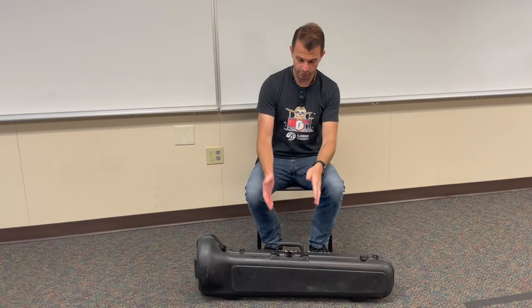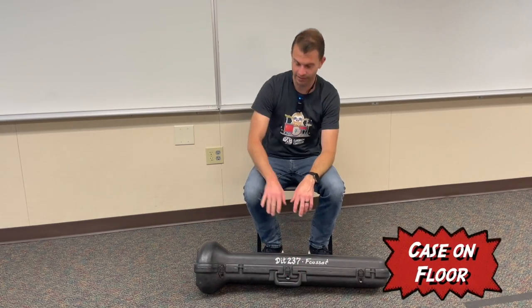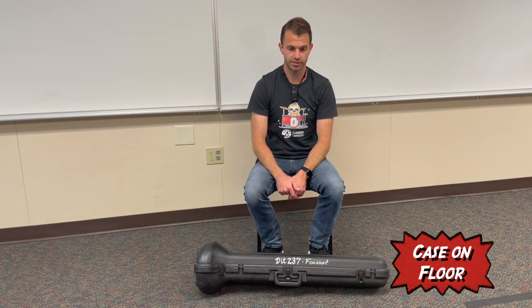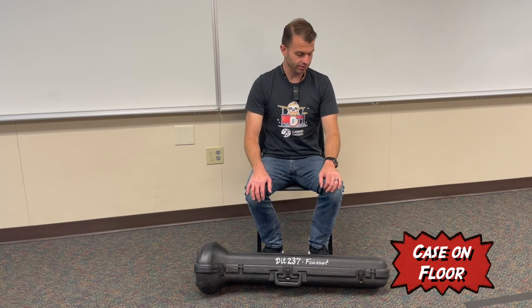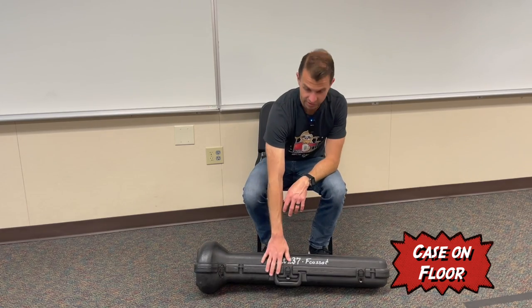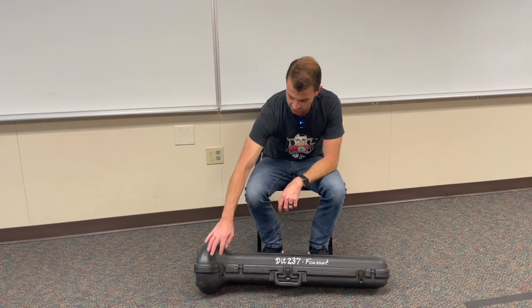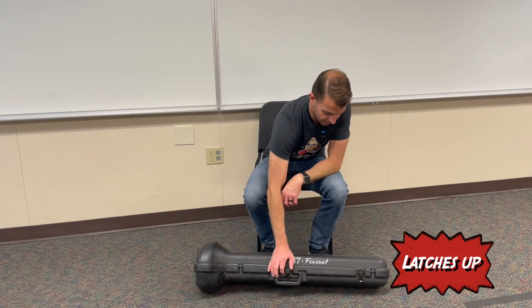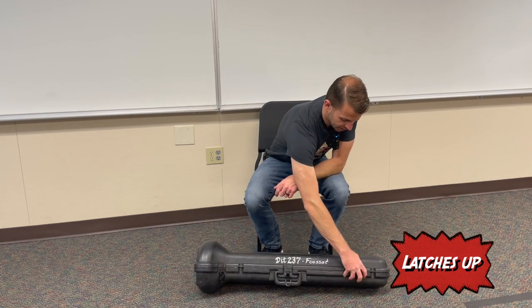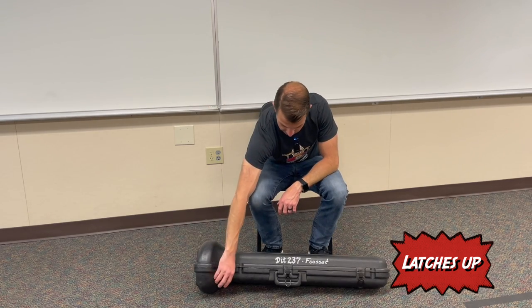So let's start off with how to open the case. The first thing is that you want the case to be flat on the floor because this is a large instrument, and we don't want to be balancing it on our lap or anything like that. We have to figure out which part of the case is the lid and which part is the bottom. The way that I like to do it is I look for the latches, and you want to move the latches up to unlatch it, and that's going to let us know that the trombone is facing the right direction.